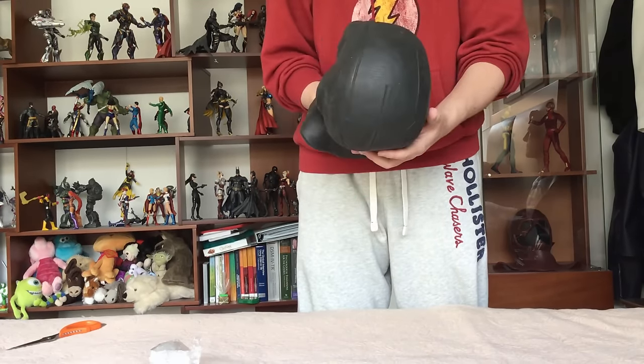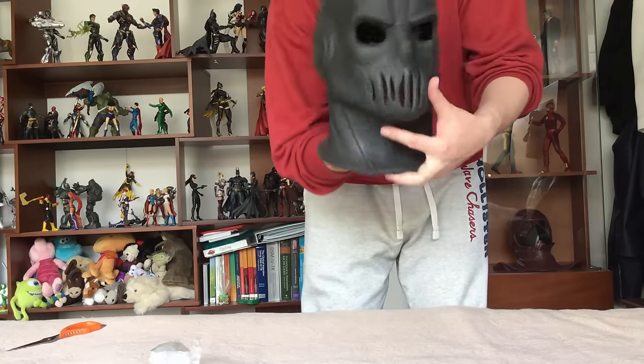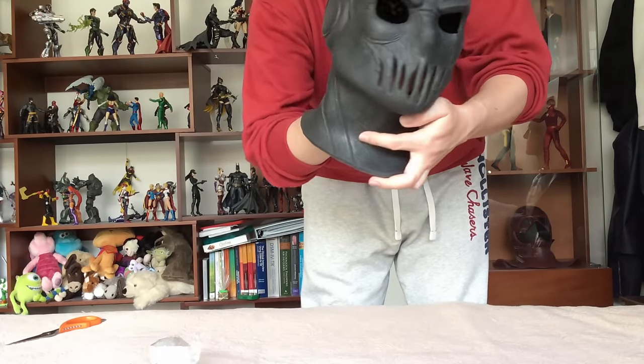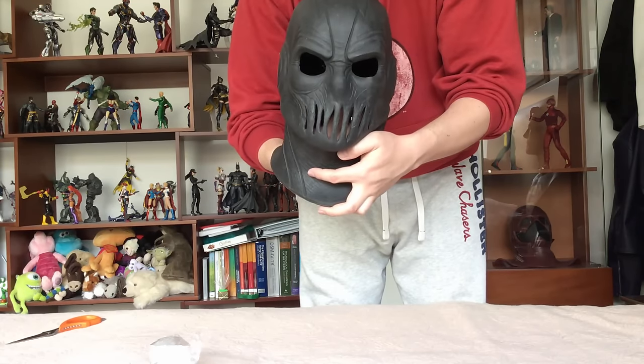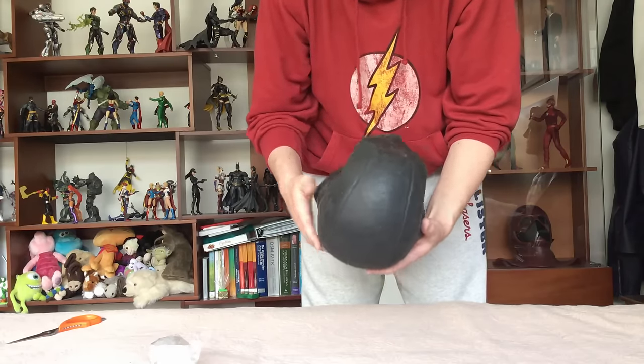I don't think it will fit on me, but this is going to be on our display. It looks really really amazing — it has a lot of detail.